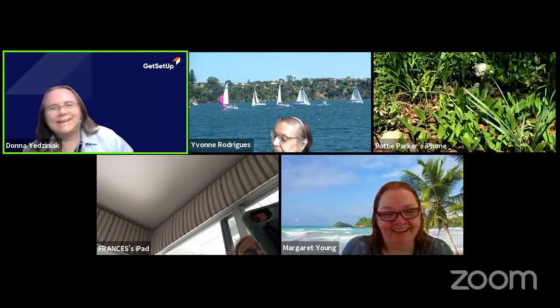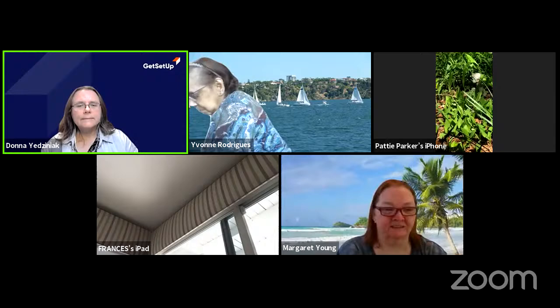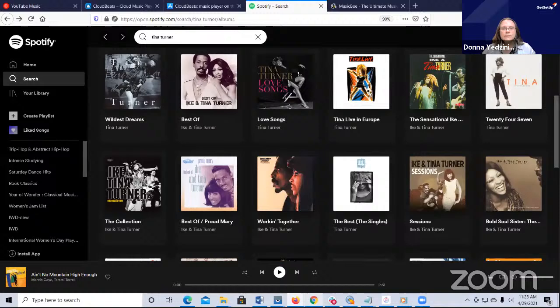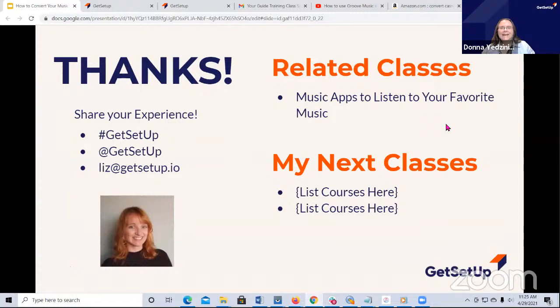Someone's going to do some Amazon shopping later. Good luck with the cassette conversions - I did mine with a larger device years ago, but it was the same concept and did a good job. Let me close out the class. I want to thank everyone for coming today. I hope this will help you figure out what to do with your CD collection. Other classes I have are music apps to listen to your favorite music. We also have a class on converting VHS to digital.